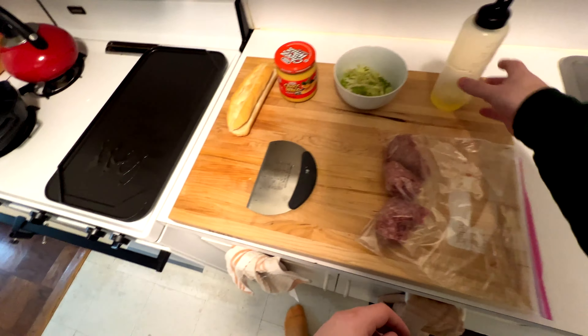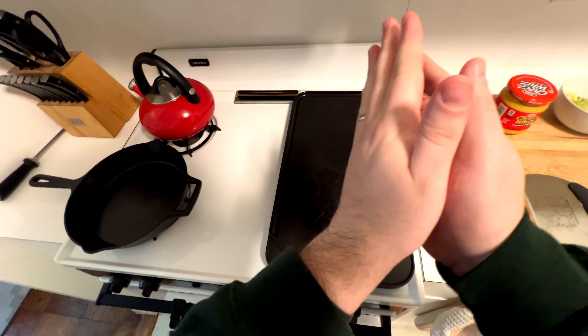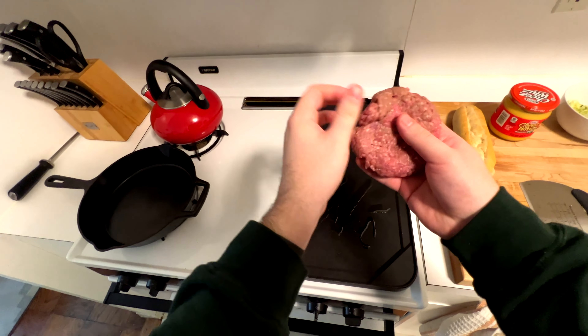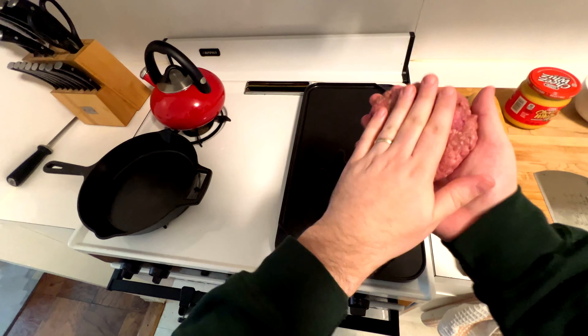We're just going to lightly oil it and make a hamburger-style patty out of this meat. I'm going to roll it around a little bit and flatten it out. Obviously meatloaf mix is not your standard chopped cheese meat, but it's going to be delicious — there's no reason it won't be. This is not a traditional chopped cheese, so don't get all up in my business about what's wrong.